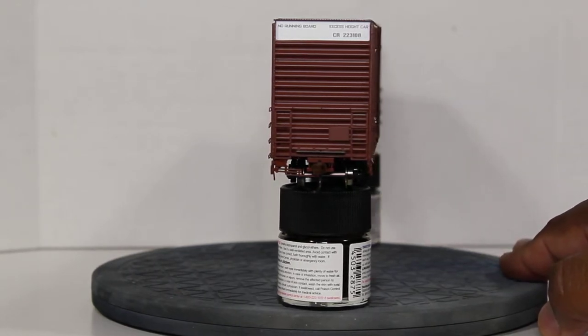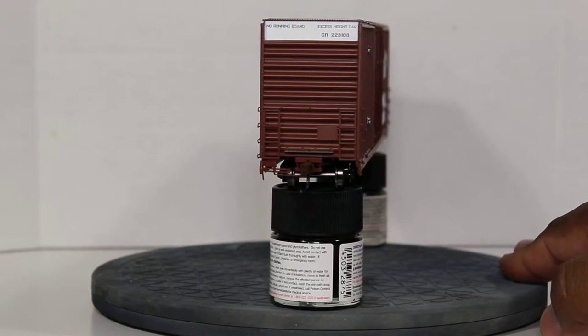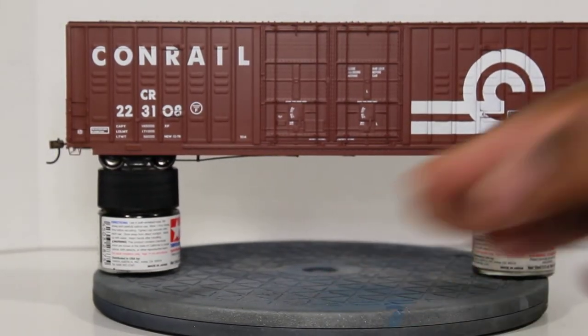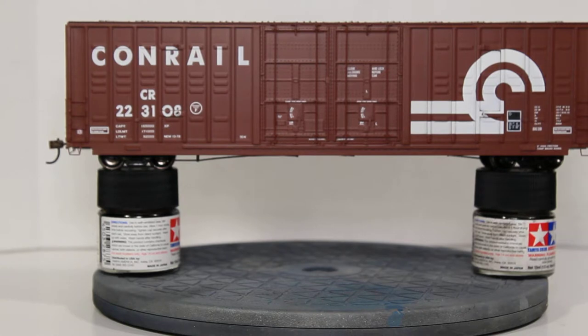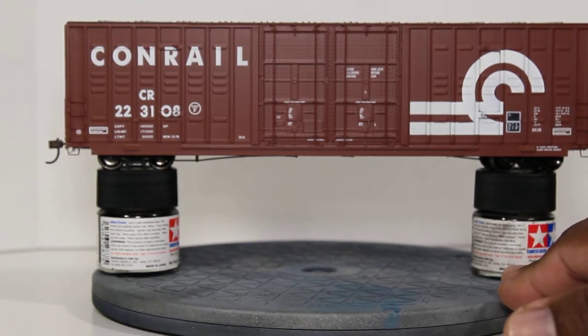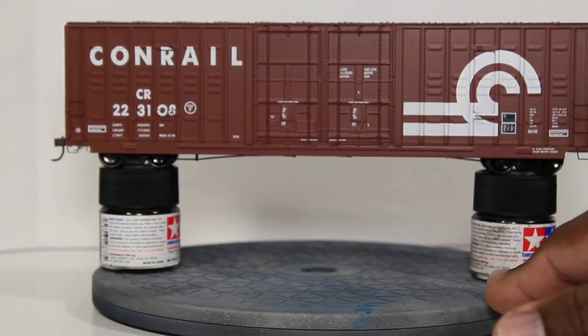The only thing this car does not have is brake pipe holes, but that's okay — you can put your skills to work on that. The other side of the car is the same: nothing's bleeding, everything looks good, the print and fonts are great. There's nothing bad I can say about the car except for the missing brake pipe holes.